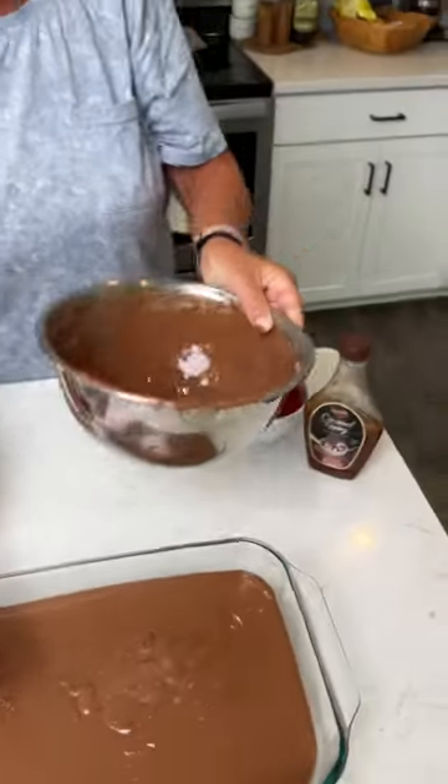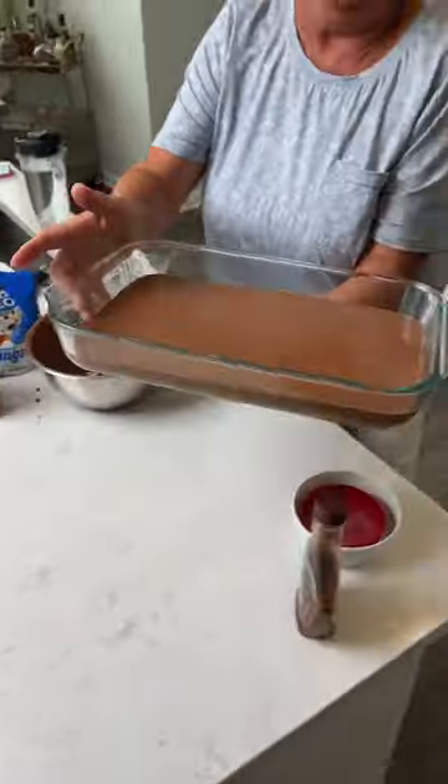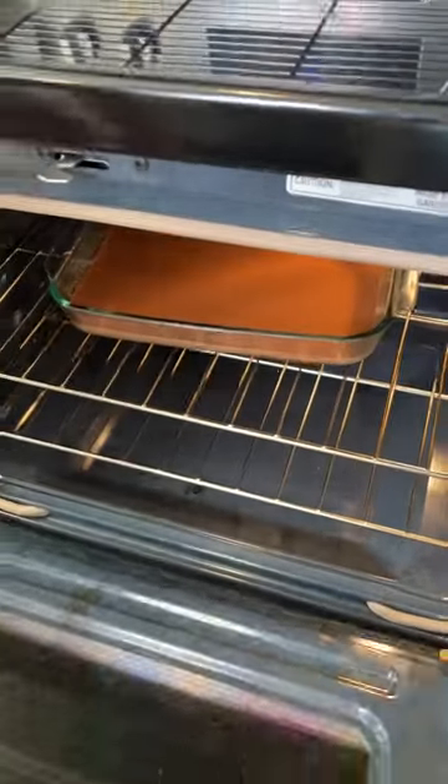Just leaving a little in there? Yes, ma'am, that one will leave the bottom. It's gonna be scrumptious. Okay, for 30 minutes.